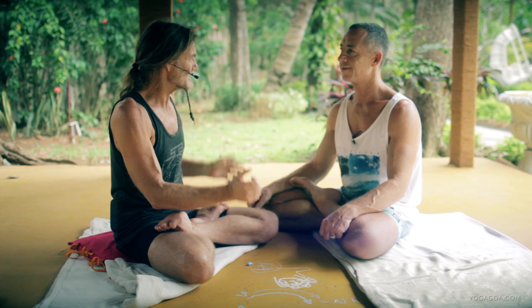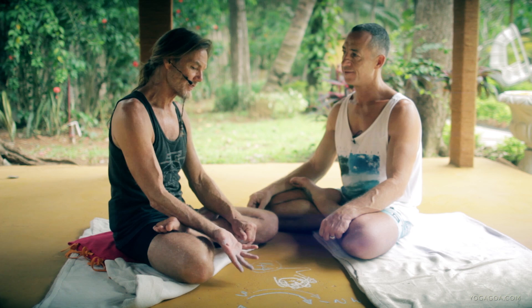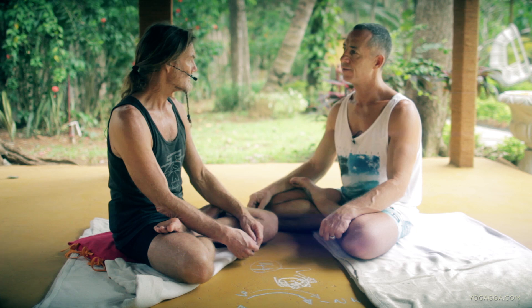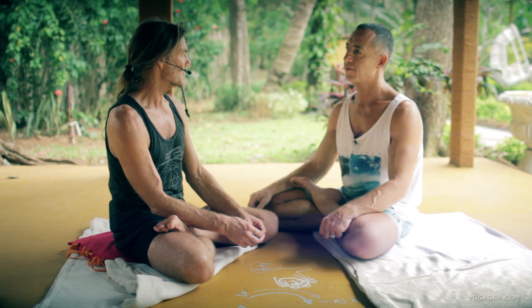If we can take that philosophy and understanding into counting our vinyasa — when we start counting our vinyasa, we're just doing a big one of these. We're actually being a mala in motion. That's what Guruji called it: the yoga mala — each breath-movement was a bead to be counted and meditated on. And here, each segment of the finger is a bead to be counted and meditated on.